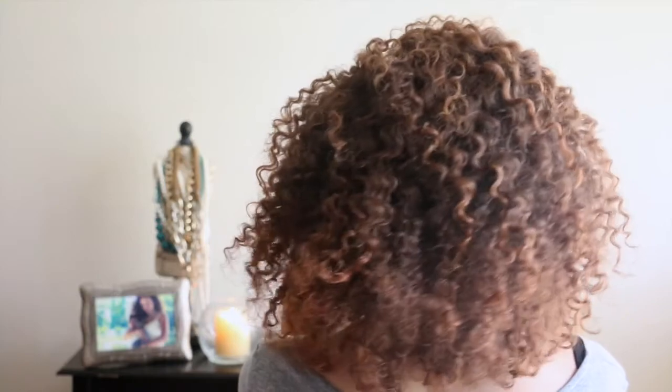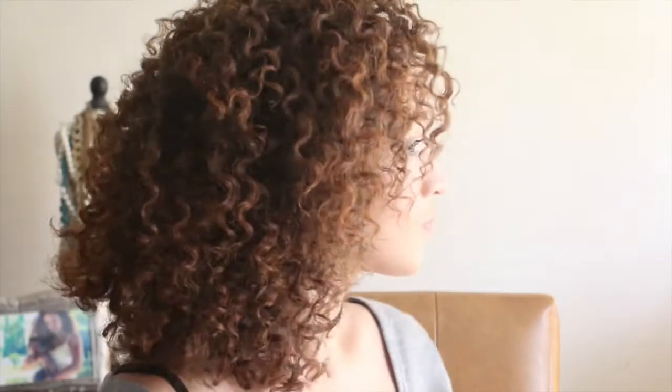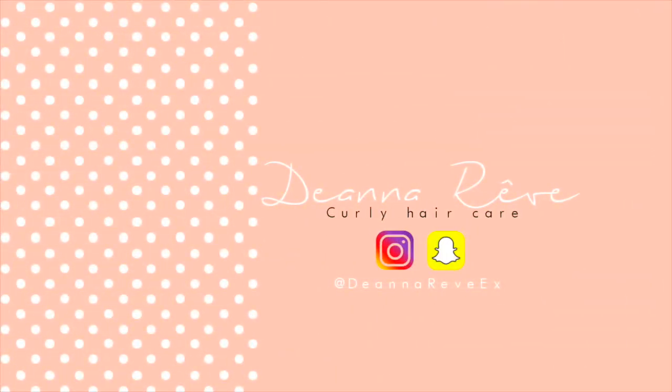This is how I get a defined braid-out look. It's a great protective style, a great way to give your hair a break, and a great way to create curls for transitioning hair. I hope you guys enjoyed this video — thanks so much for watching! Bye bye!